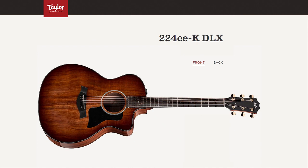Hey everybody, Mike Ostman with Taylor Guitars, and I'm hanging out at Long & McQuade, and in my hands is the stunning, the beautiful, the very popular Taylor 224 CE Deluxe.